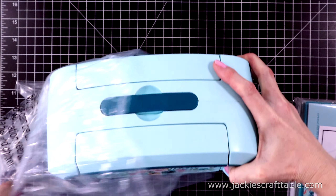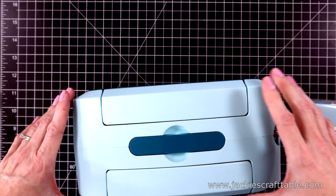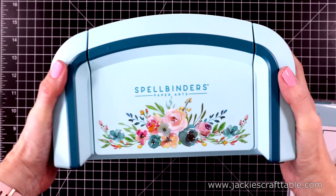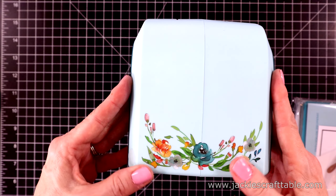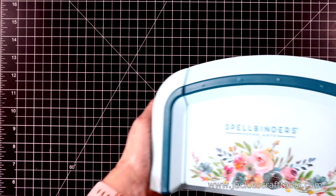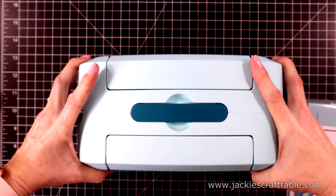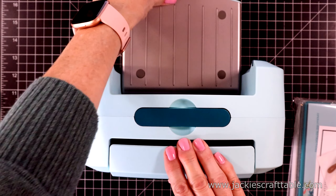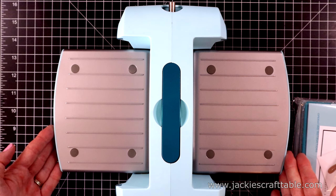I'll just pull it out of the bag. It has this cute pop-up handle. Look how pretty those flowers are — you get the flowers on every side. And it's just little enough to sit next to you on your desk while you're crafting.